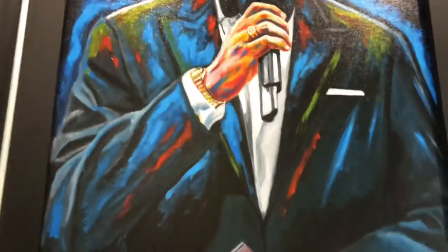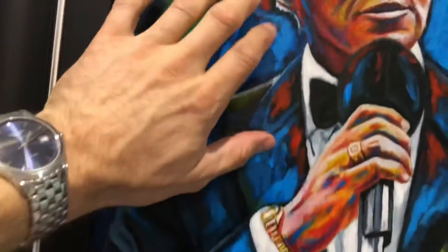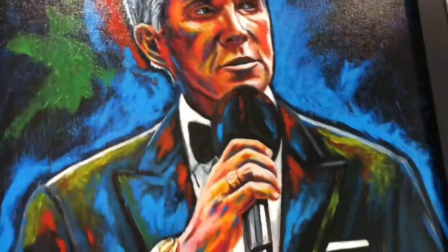It's a canvas edition, it's been dry mounted on the board, it's been hand embellished — so areas of the canvas have been embellished by me, the artist. It's then been triple varnished, which gives it that sheen.